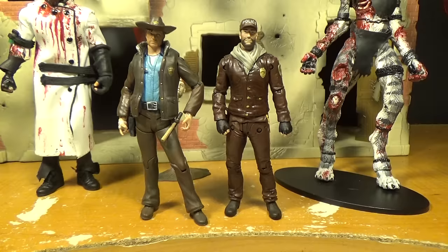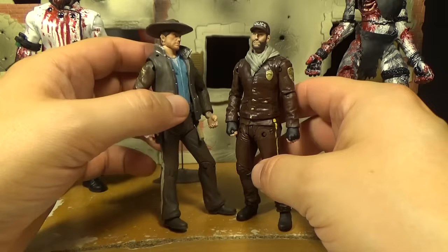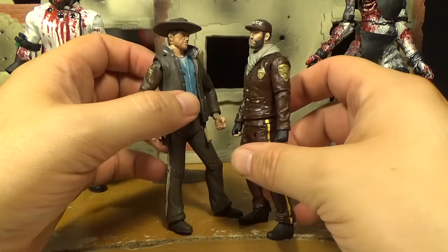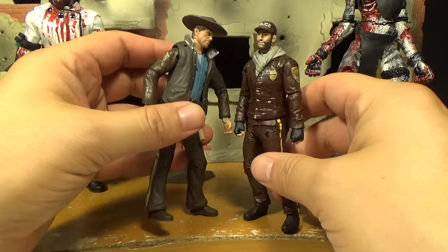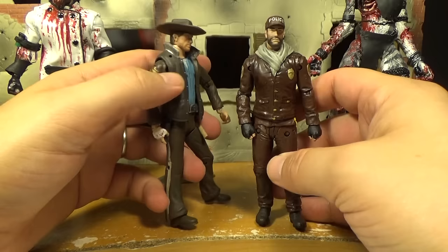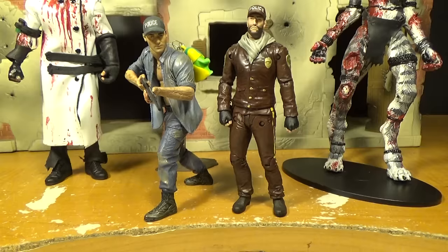Here's Rick and Shane together in their police outfits. We both agree that the brown on Rick's figure looks better — they should have used that shade of brown on Shane too. It would have made them look more like they're part of the same police force. It's just too glossy all over on this Shane. But it's still cool seeing Rick and Shane together since in the early comics they were the two main guys.